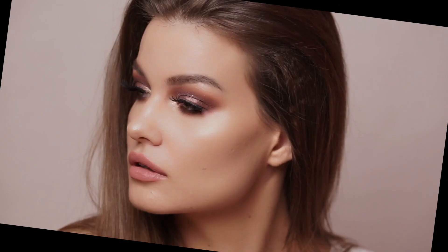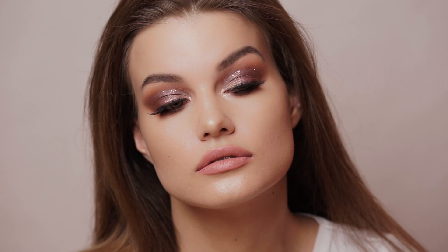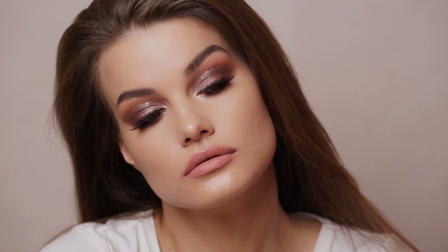And that is it, my friends — that is the whole makeup look. I really hope that you enjoyed it and didn't find it too difficult to follow. I love this palette, I love how the look turned out, and I love the glitter and all of that. Thank you guys so much for watching. If you enjoyed this video, please don't forget to give it a thumbs up and subscribe to my channel. I will see you guys in my next video. Bye!